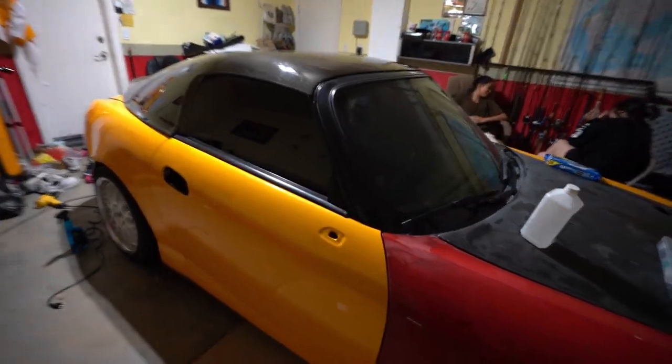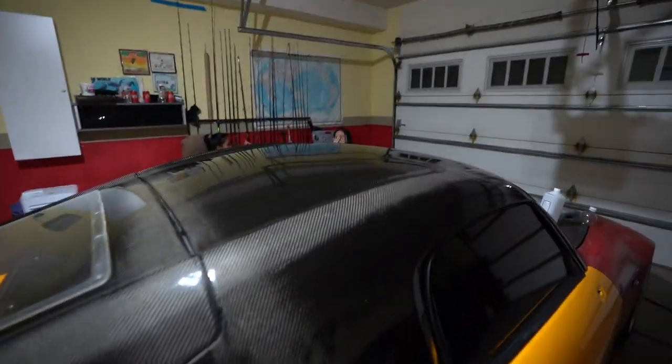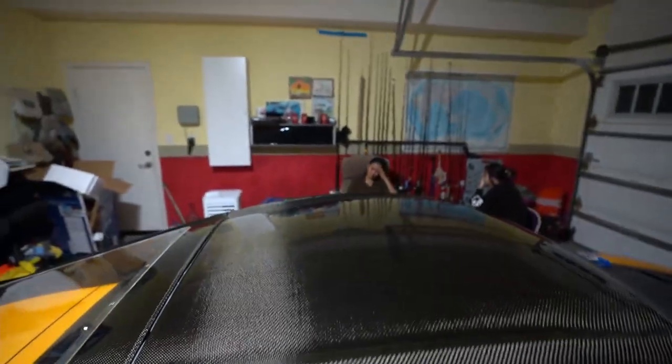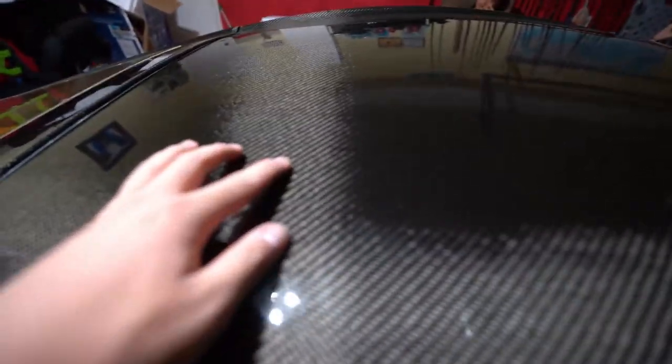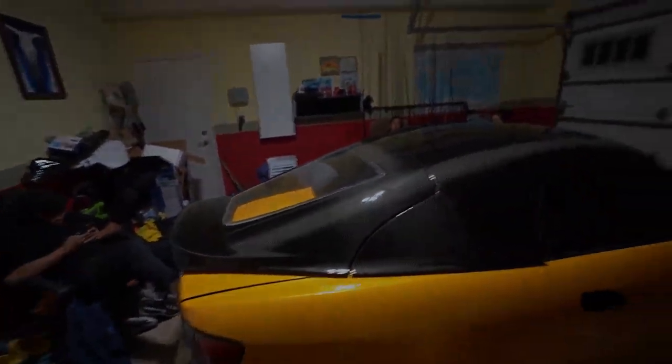Alright, so this is the finished product of the carbon fiber top with the half-wrapped car. It's not looking the best right now but it's pretty good. I paint corrected the top, polished it a little bit so it's a lot glossier. I couldn't take out some of these swirl marks or scratches — there's some right there, hard to see on camera, but there's a few. So far it looks pretty good. We'll probably tint the rear.